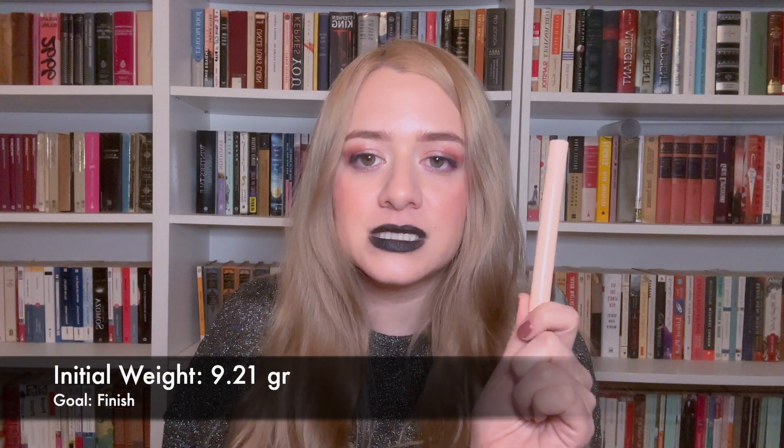The next item I want to pan is my ELF Flawless Brightening Concealer — one of those click-to-apply types. I don't particularly love it; it's not very high coverage, which I knew, but I didn't expect it to be so lacking. Either way, I already have it and I'm going to use it up. It doesn't crease or look cakey, and it actually works well for daily use — I'd just like a little more coverage. I can't see how much is left since it's a clicky formula, but its initial weight is 9.21 grams. I've been working on this a few months already.